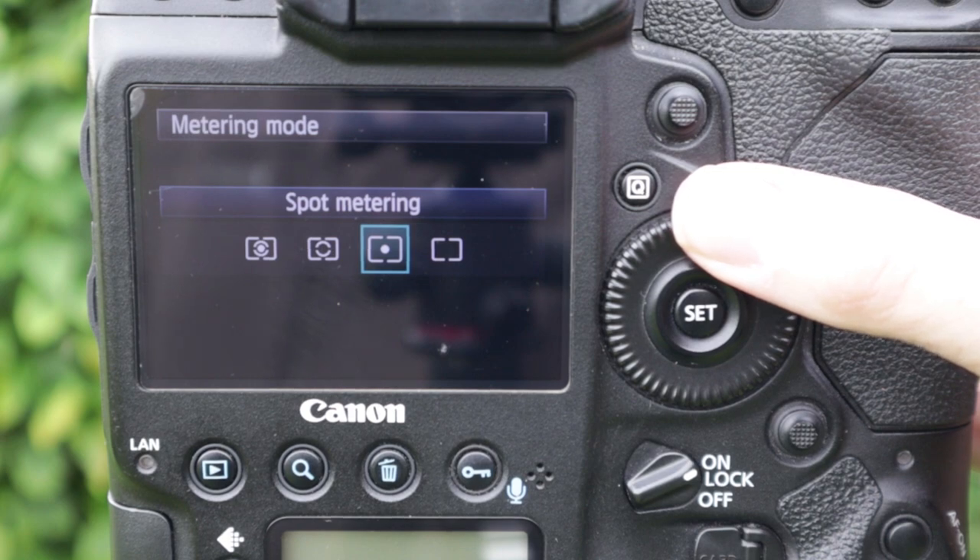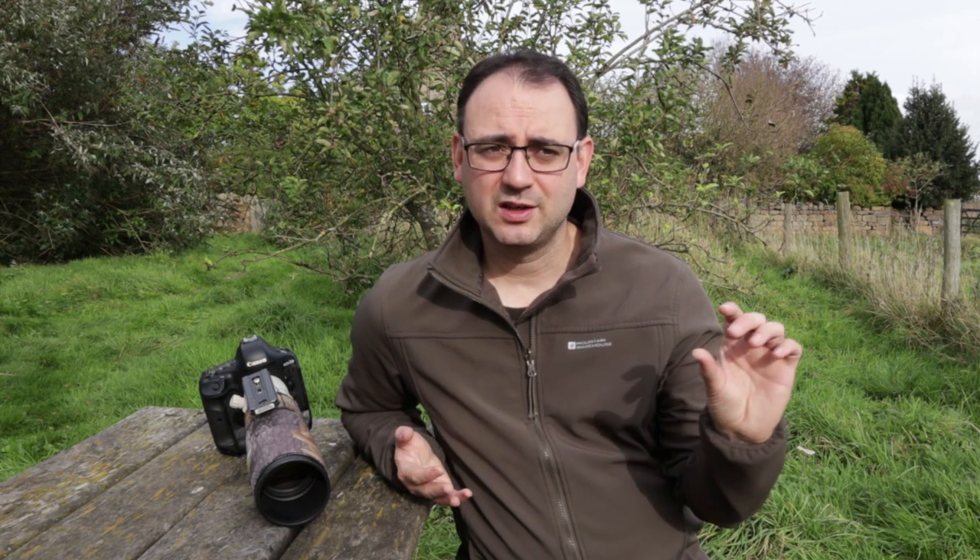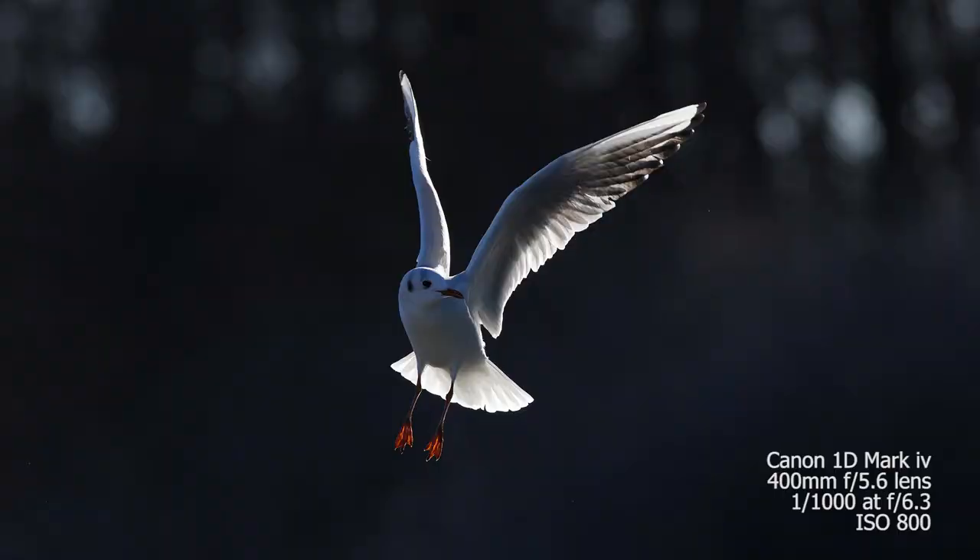The problem with spot metering is that when photographing wildlife you have to keep that focus point on the subject the entire time. If it moves away from that focus point, your exposure is taken off something else and it can wildly change your exposure, making it quite inaccurate. So I tend to go with evaluative metering, assess the situation, and decide how much exposure compensation I need. Remember that part of the subject is going to be much brighter than the rest — for birds in flight, the area where light comes through the feathers will be much brighter than the underside in shade. A really good tool to help get accurate exposure is the histogram.